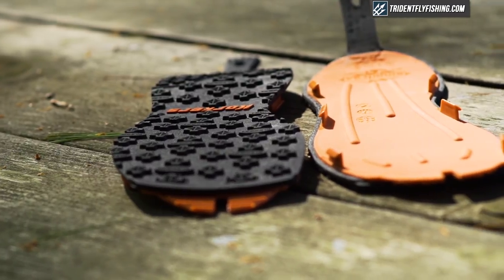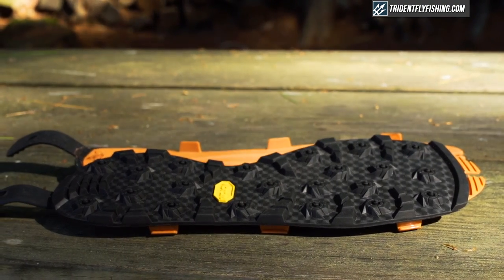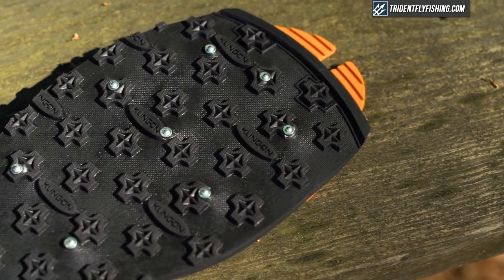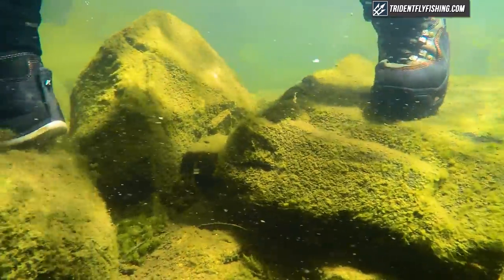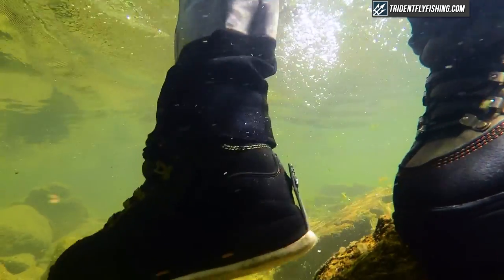Up next we're going to do the slip-around test: Vibram versus Klingon with no studs. After slip-sliding around, the Vibram soles definitely had a little bit of an edge — the tread pattern makes them just a little bit better underwater — but realistically, if you're going to be wading and want any sort of sure grip, you need some kind of stud. Klingon didn't do too well, so we tried studded Klingon next. Studs actually made a huge difference — the Klingon went from totally useless underwater to actually pretty good, but still a little more slip than I felt with felt.